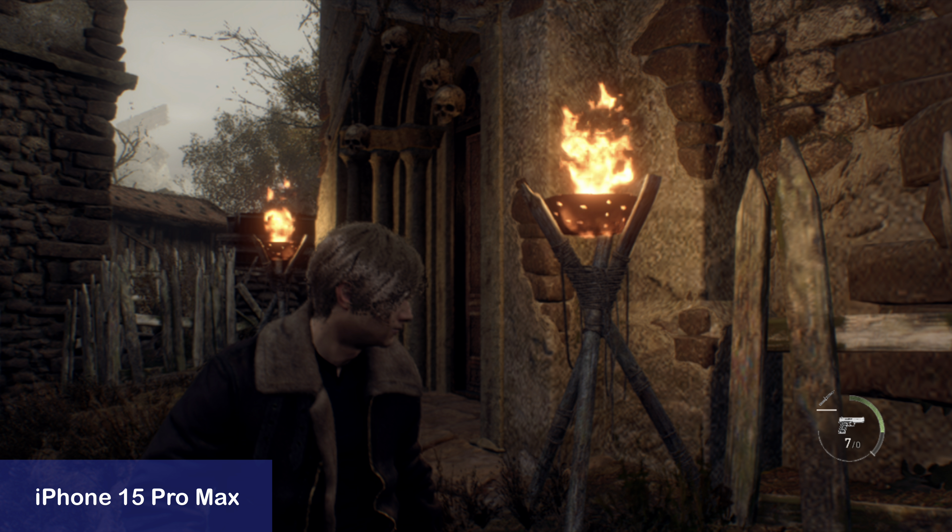I enjoyed Resident Evil 4 on my iPad as well as on my iPhone. I like this trend of AAA games coming to the iOS platform and I hope more titles will follow this example. How about you? Are you going to give Resident Evil 4 on iOS a spin, or are you sticking to console or computer gaming? Let me know in the comments of this video.